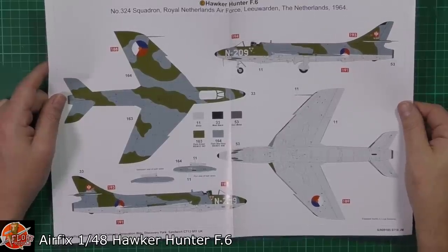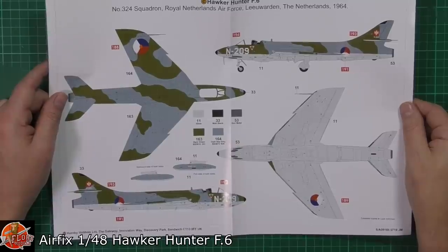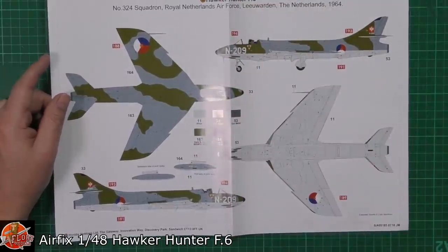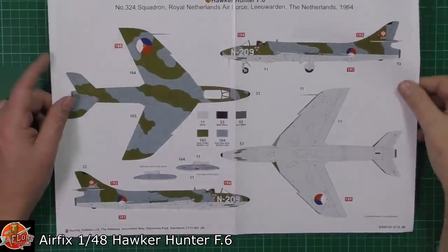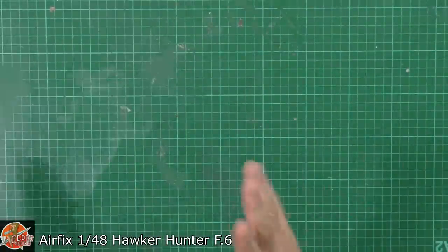I'm going to be building this one live during the evening live shows. We were all picking different markings, so it'll be interesting to see — I think there's about 8 of us going to be building this one — how it goes together and what differences we find.